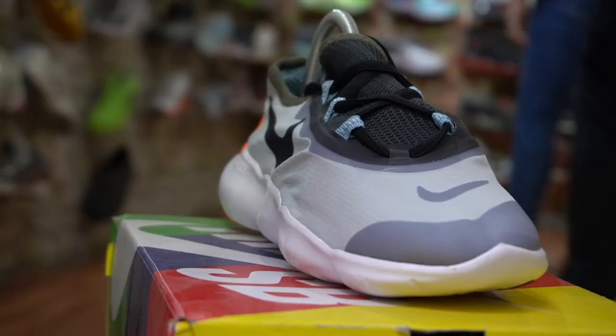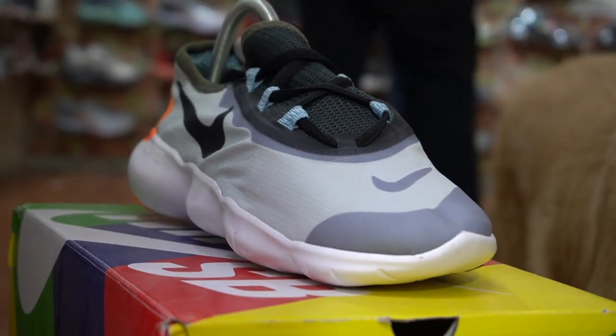The other main point is the asymmetrical lacing system. If you wear shoes, itching, tightness — it's uncomfortable. With this system, it's not.